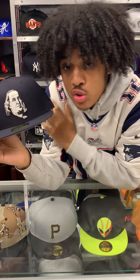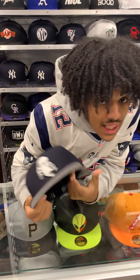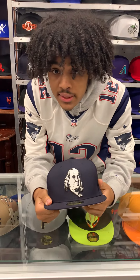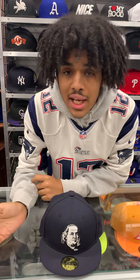This hat and many more custom logos that we do are available in the store and online at www.ecapcity.com. Don't forget to follow us on Instagram and all social media platforms at Ecap City. Be sure to check us out in the store at 9714 at Grove, Monday through Saturday.